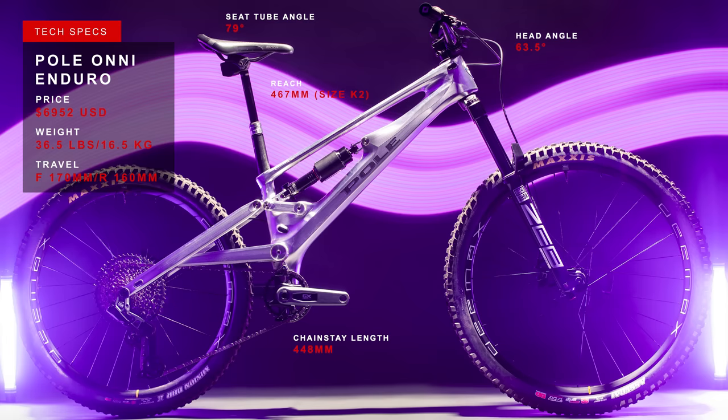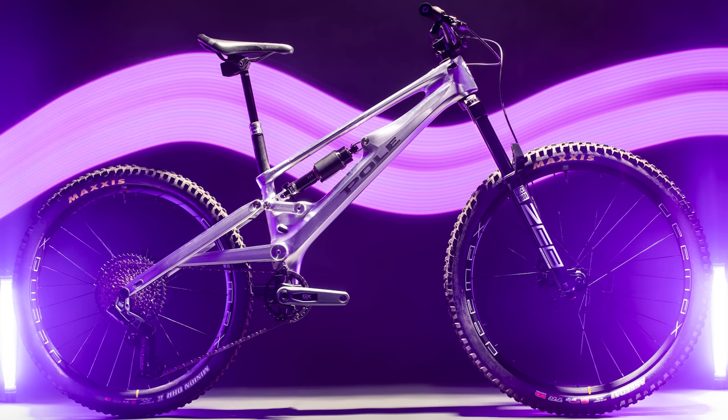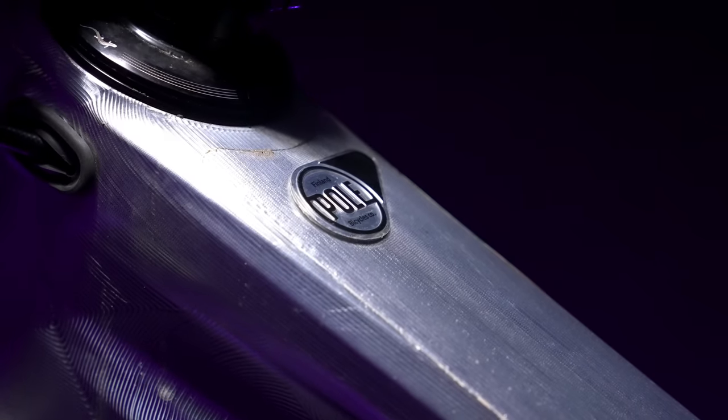The Finnish brand Pole made their name building aluminum bikes with progressive geometry that, quite frankly, gave the established players of the industry a bloody nose, as well as maybe even a kick in the arse.